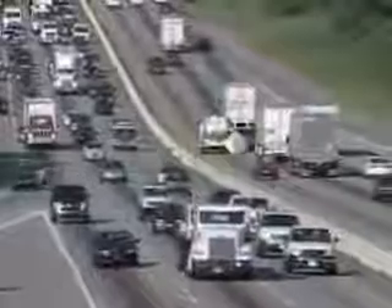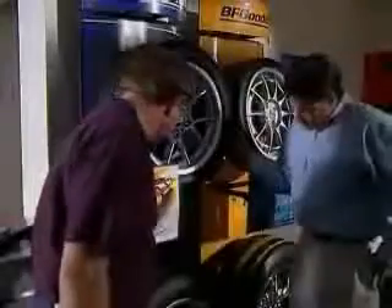Every year, thousands of people are faced with similar situations, resulting in needing fewer than four new replacement tires. Be an informed consumer.